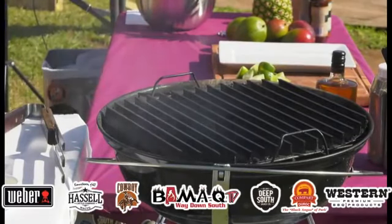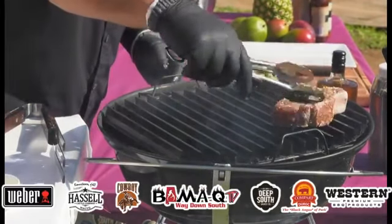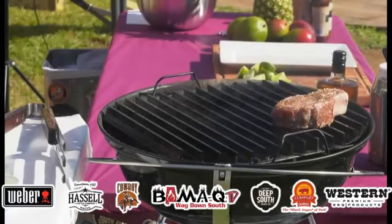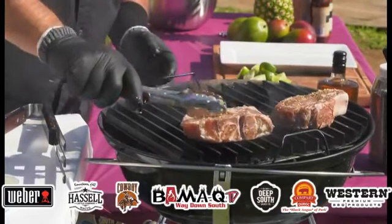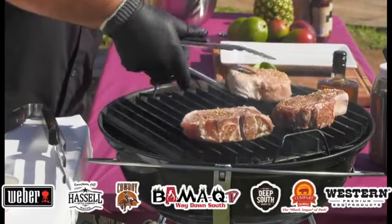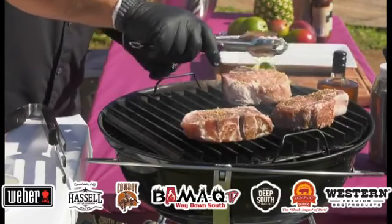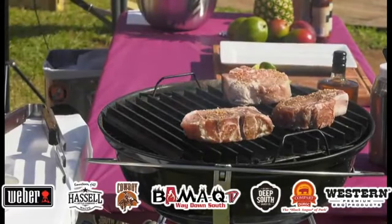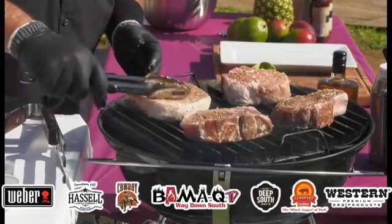I'm just going to put these pork chops on. Oh, did you hear that sizzle? I like to put them on and press them in a little bit. These are thick, so I'm probably going to go about four minutes per side — four minutes, then turn, and about four minutes again.